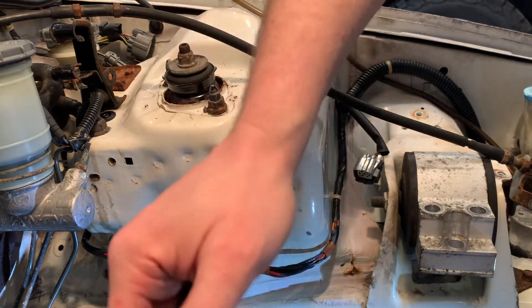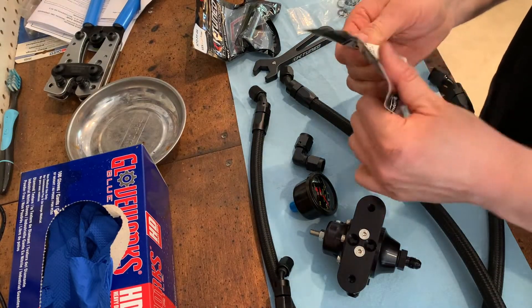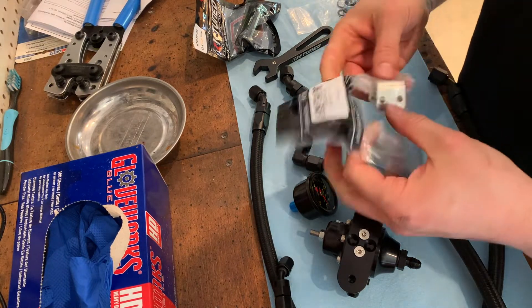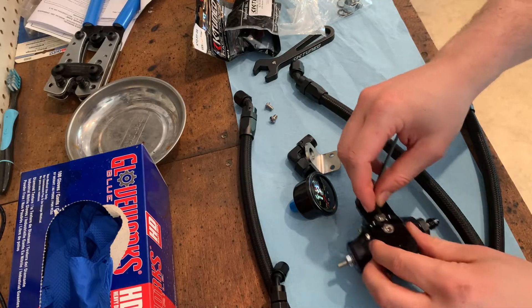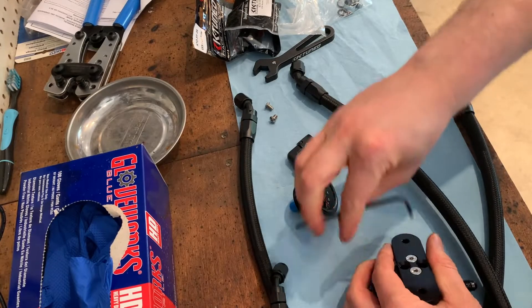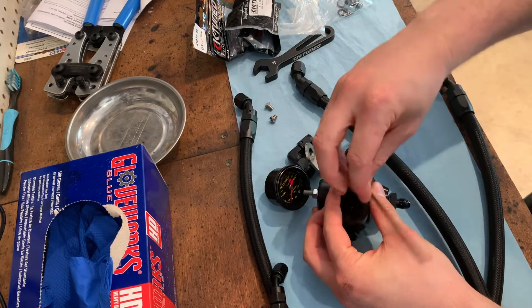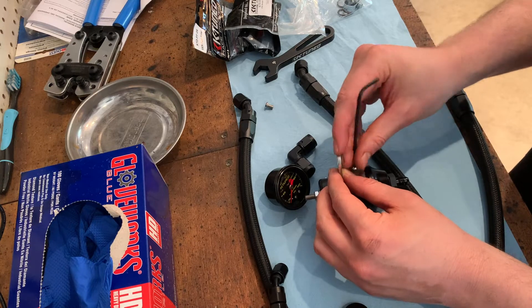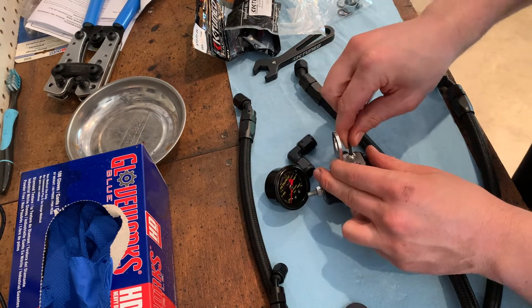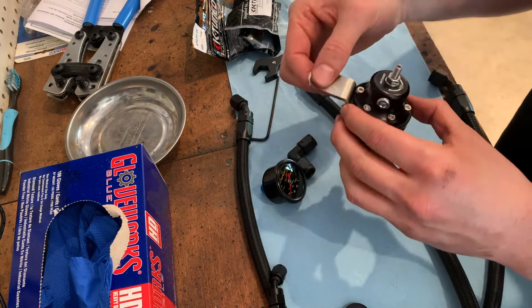We also have to remove this little bracket here - it's no longer used and it will interfere with the mounting location of our fuel pressure regulator. We also have to remove the bracket that the fuel pressure regulator shipped with so we can use the K-tune bracket that allows us to mount the fuel pressure regulator to our shock tower. There we go - the K-tune bracket is on, allowing you to mount it to that shock tower.